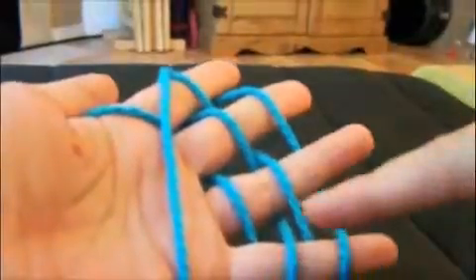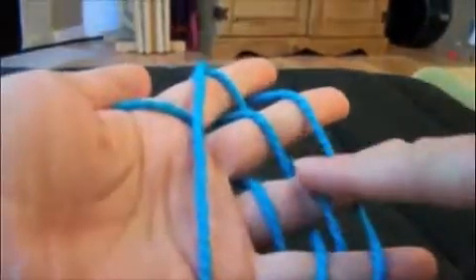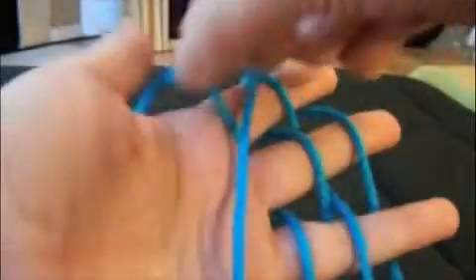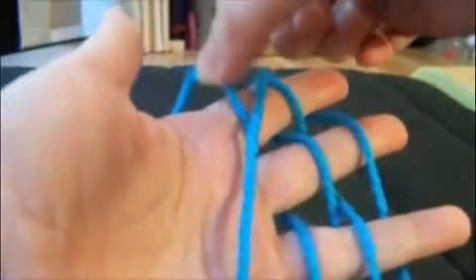Now you should have two loops on the front of each finger. The loop on your first finger — your final loop — is actually the tail that you put over your hand earlier.